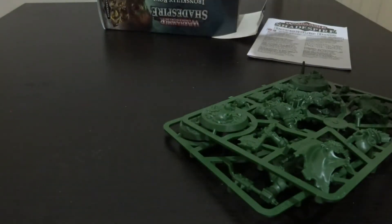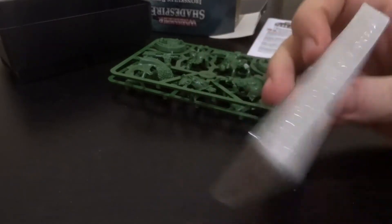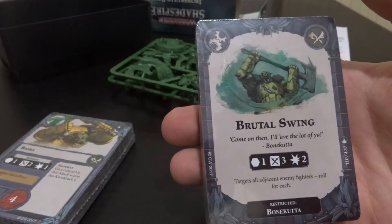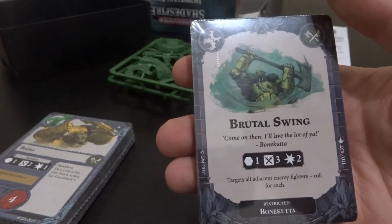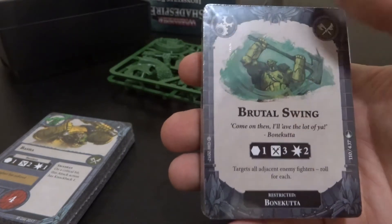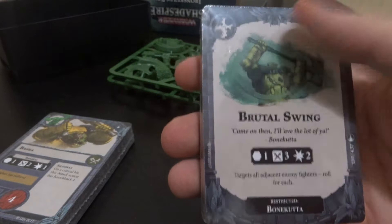We've got a little instruction book, and then two decks. One deck will include fighters, as well as some power cards. Another set of power cards and objectives will probably be in the second deck. We can see the upgrade for Bone Cutter is Brutal Swing - it targets the adjacent square, you're rolling three dice looking for swords, and it does two damage on a successful attack, but it also hits every enemy fighter.